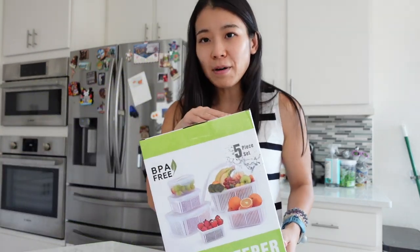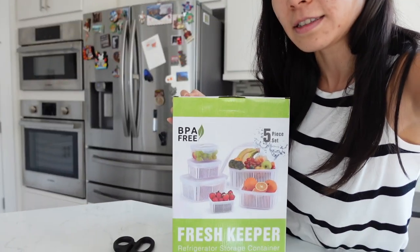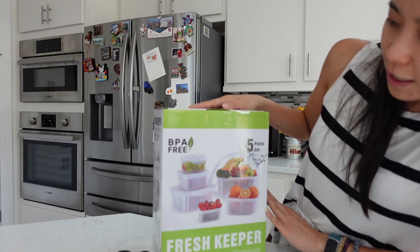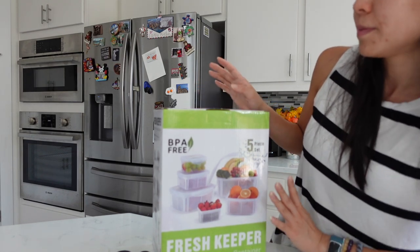And we have another unboxing to do. This is actually from Amazon — I'll link it down below. This is the Fresh Keeper refrigerator storage container, and it's BPA free. It's a five-piece set that I got from Amazon.